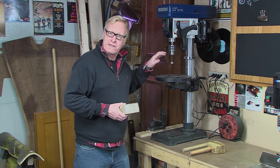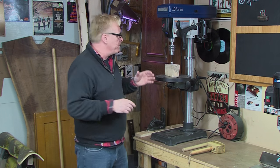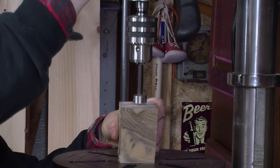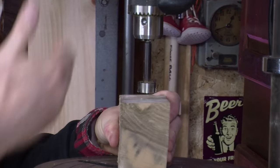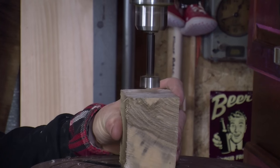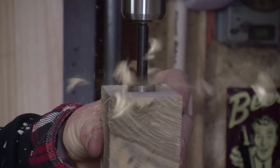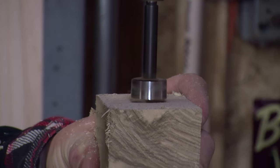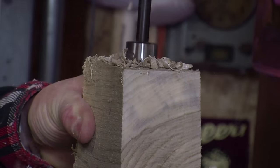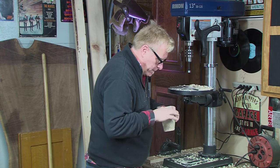I've installed a 15/16 Forstner bit and have our center lines drawn. If you feel more comfortable, clamp this down to your drill press table — you don't want this spinning around on you. I'm going to bring the drill bit down, mark my center line, go halfway through, turn it over, and do the same thing from the other side. Make sure you have your safety glasses on; you don't want these shavings coming at you. Back out now and then to clean the shavings out.